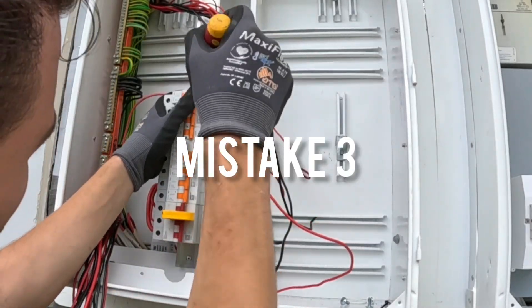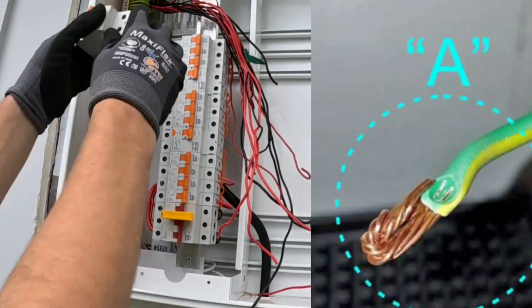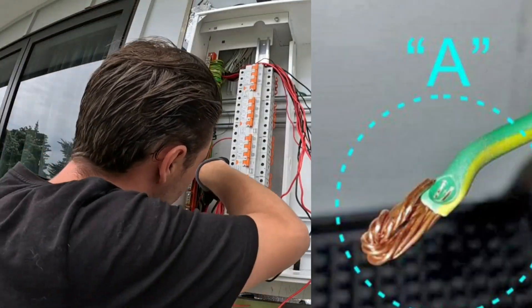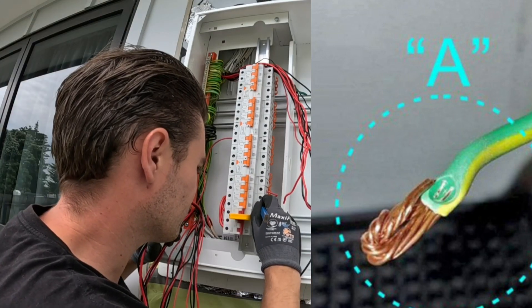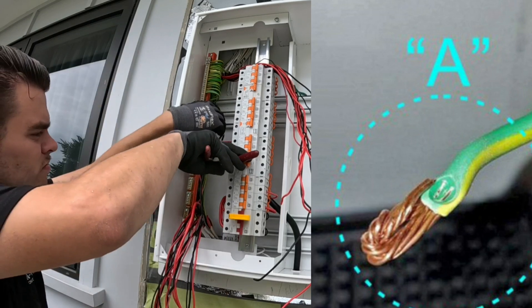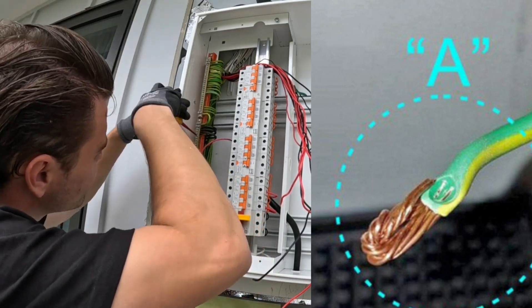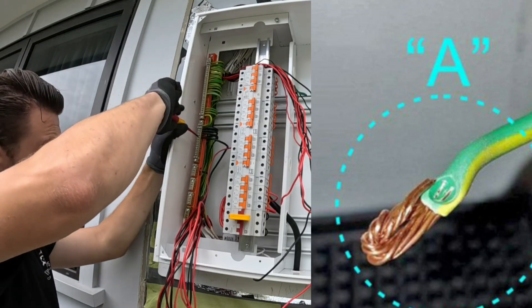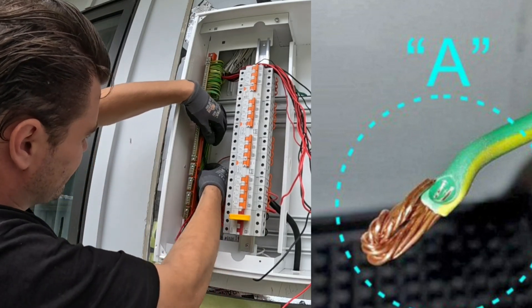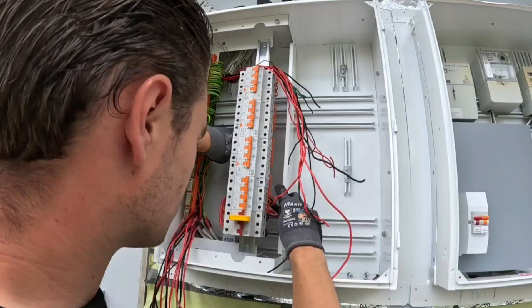Mistake 3: Terminating incorrectly. We see in this image that the terminal screw had clamped directly to the insulation instead of the bare copper as it has been designed to do. With no direct pressure on the bare copper inside the terminal, over a period of time the connection may deteriorate to a point where there is a high resistance or no earth connection. This may cause some serious issues.